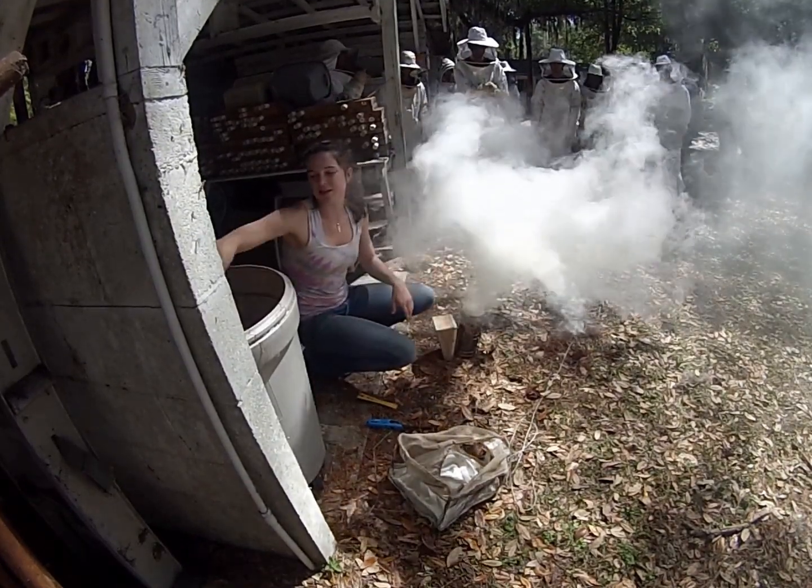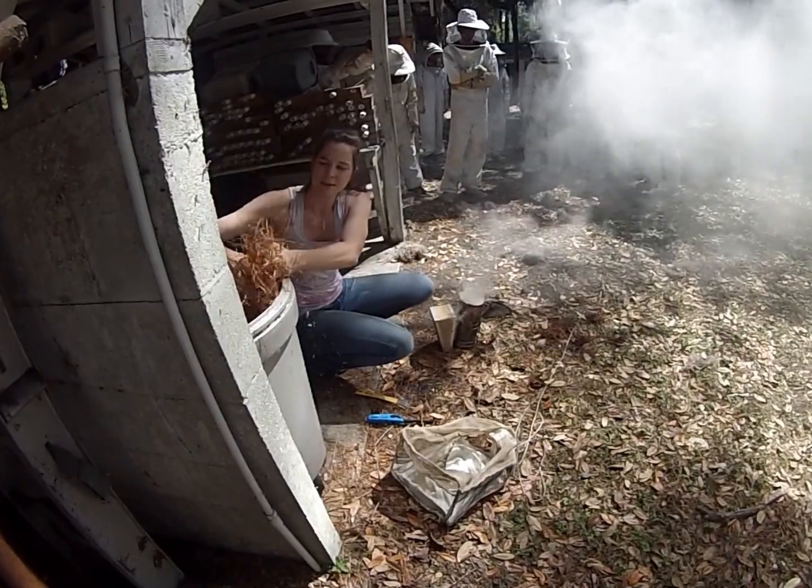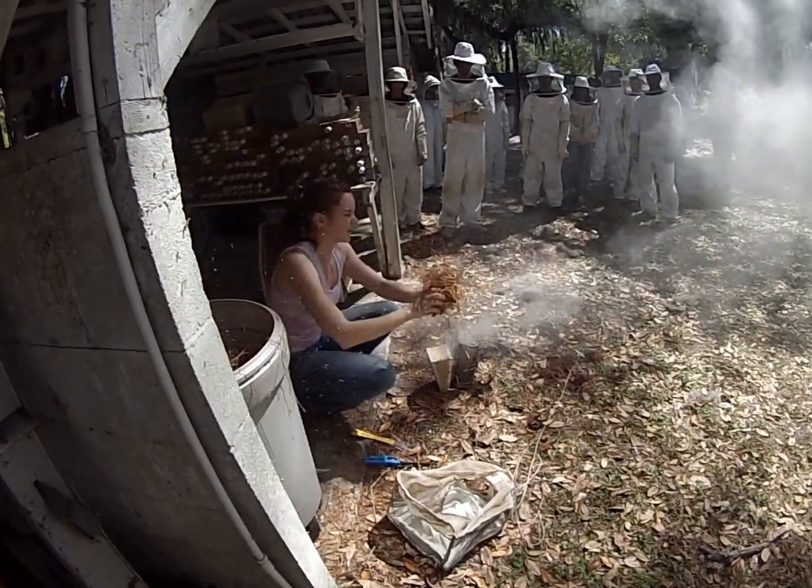As soon as they can smell and identify a location, they've found it. But you guys probably won't get stung at all.